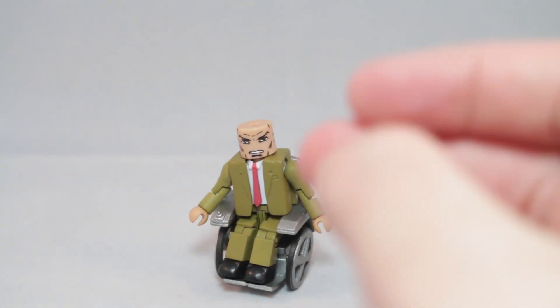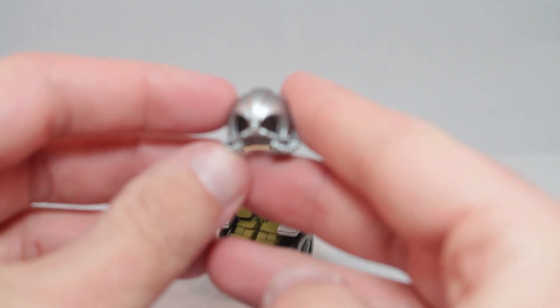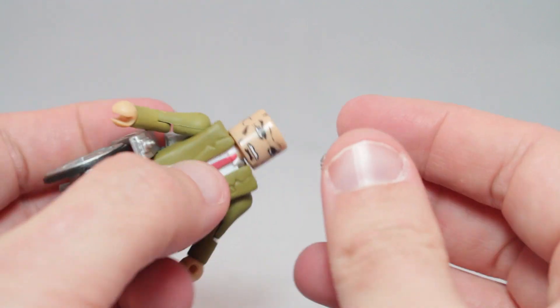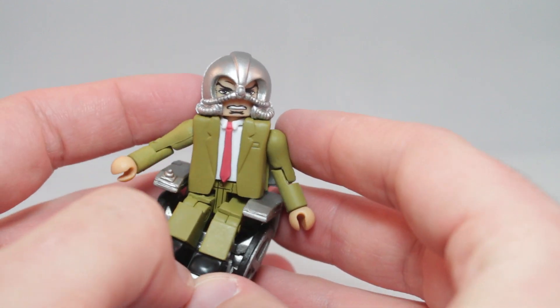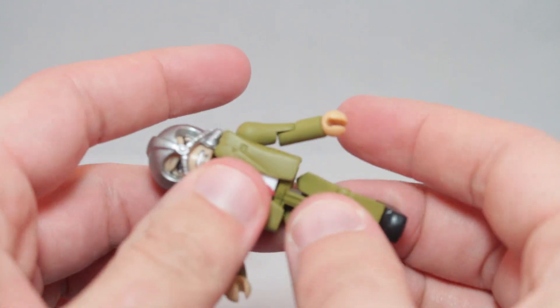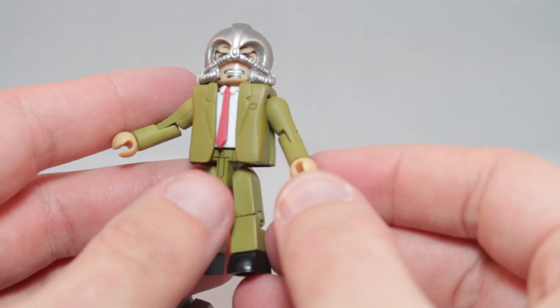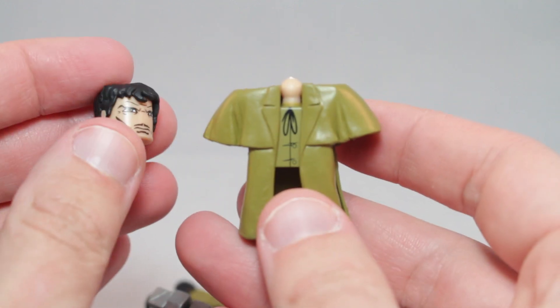Nice. And he does have quite a few accessories. From the last comic Xavier, he comes with the Cerebro helmet. And all you got to do is pop it on, and he can be like, 'I feel all the mutants in the world.' Or, if you don't want Professor X, or if you have an extra suit body — like me, I'll probably just go get a black suit — you can remove all of the Xavier bits.